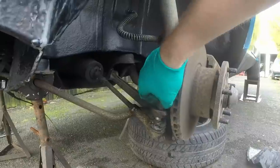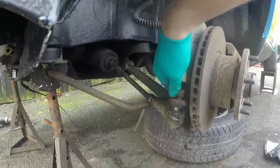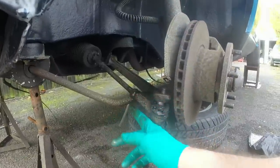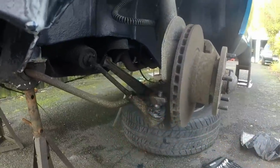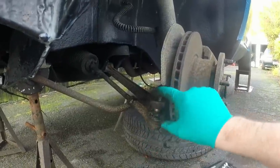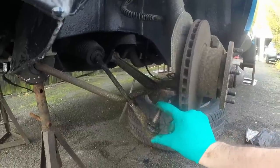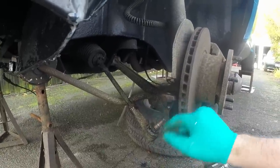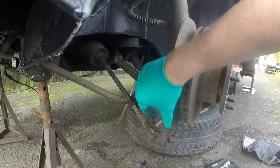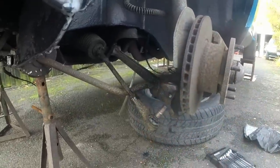That's off. I've wound the lock nut back up onto this so I don't have to count the turns - counting the turns only works if you're replacing the same one. What I'm going to do is, because the other one is going to be a slightly different design probably, I'll actually measure the distance between the lock nut and the centre of that joint, and then I should be the right length and won't need the tracking done again.